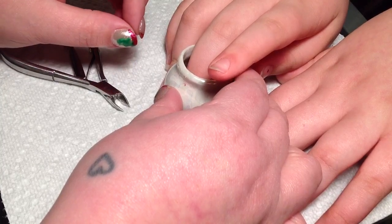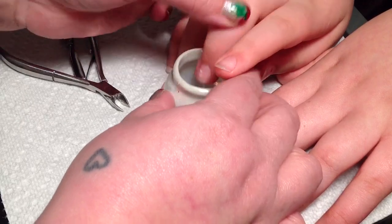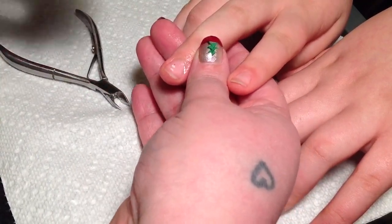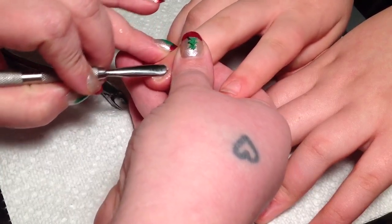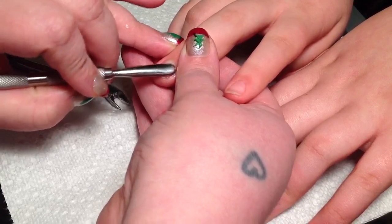You soak your client's finger and then you would normally apply a cuticle remover. I'm sure you know what it is — you're using the Milady Handbook, and that's exactly the one we used in class as well. So let's say we soaked our client's finger and put our cuticle remover on there. What you do is use your pusher and push the dead skin back up off the finger. Do you see that dead skin lifting there? I will zoom in in a second.